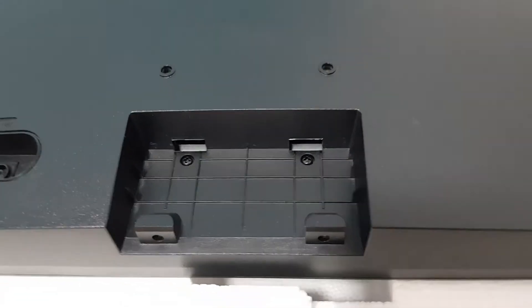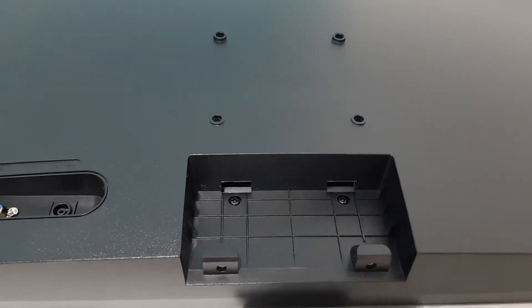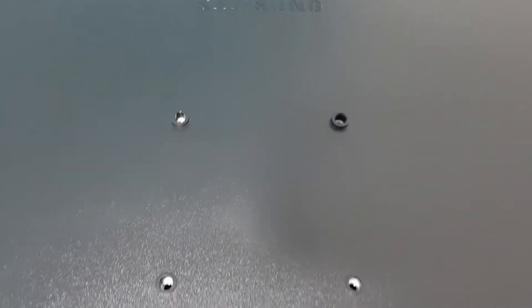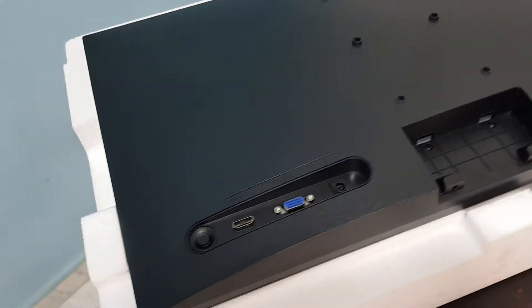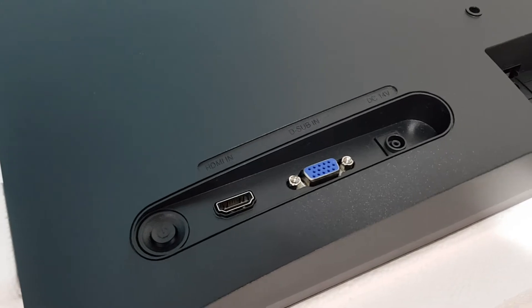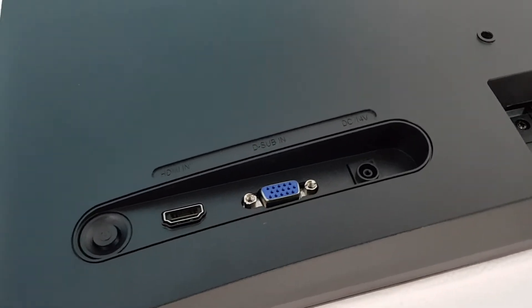You can use the stand as well. You can set the wall bracket for the holes. You can use the power key, the HDMI port, the VGA port, and the DC port.